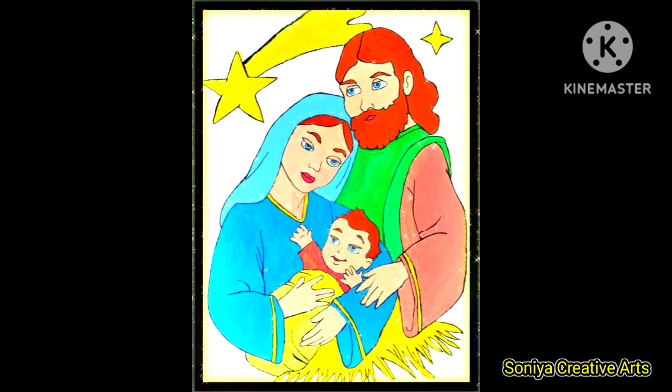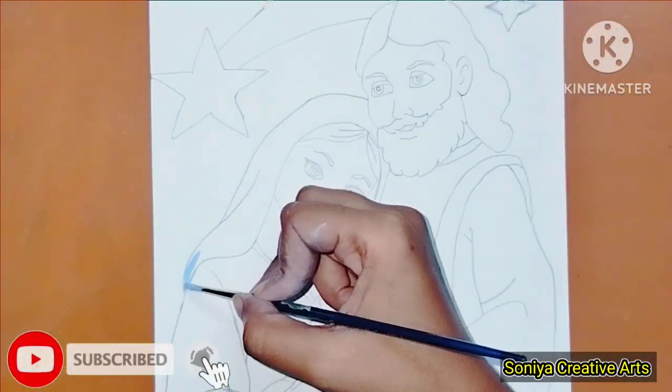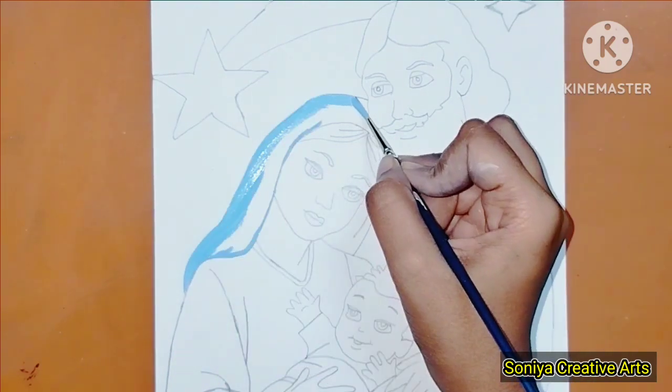Please try this painting and tell me how you like this video. First of all, we will make a painting with pencil. I have started the coloring for this video and I have used pen number 10.